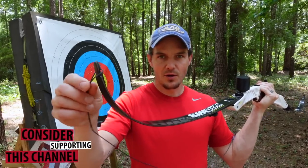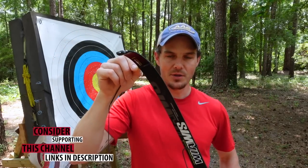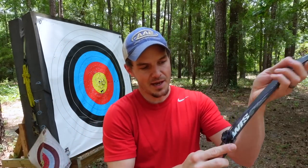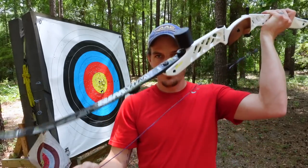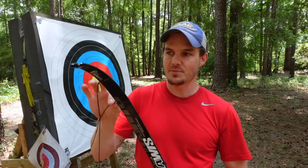To recap: unstring the bow, grab the bottom loop, hold on to it, put it on the top of the limb, put it in place, remove the limb, loop it across the back, and done. Same manner, no twists lost, brace height will be the same. That is one way to do it when you're constantly using the same string on the same set of limbs in the same bow.